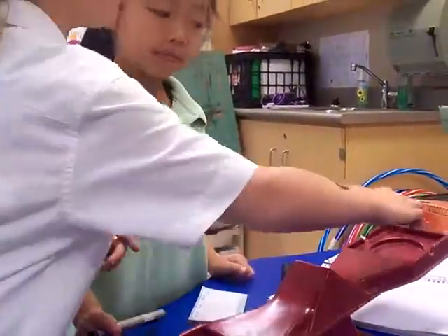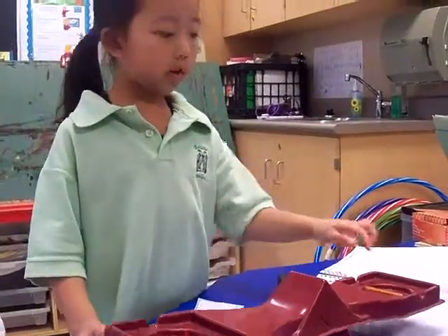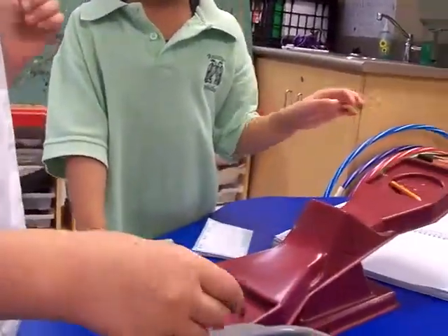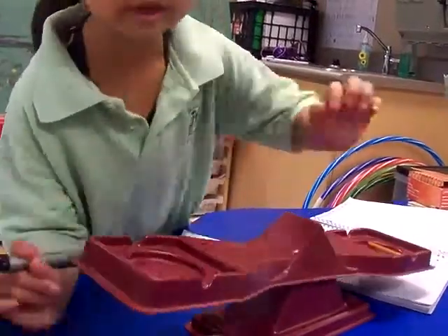Take the sticky note off and the marker off. We'll put the pencil on. Now let's try to add this on. This might be too light, so let's grab it off.